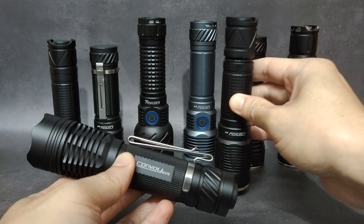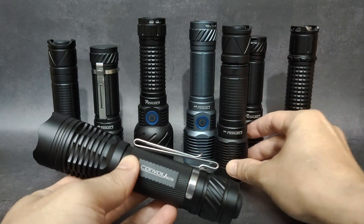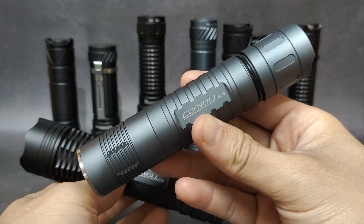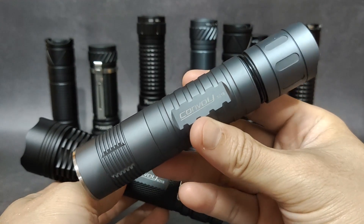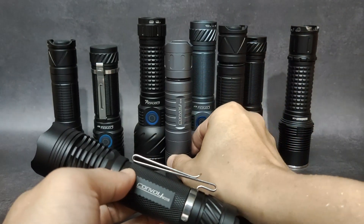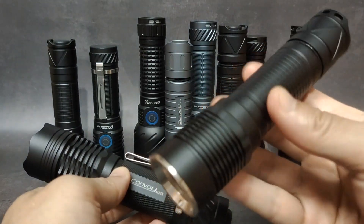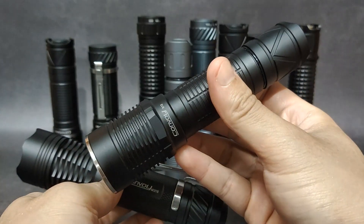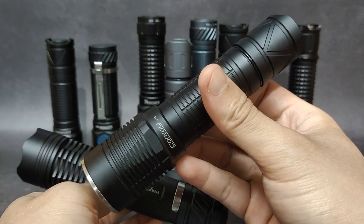The Convoy S21B can also use this tactical switch. And one more — the Convoy S12 can also use this switch.